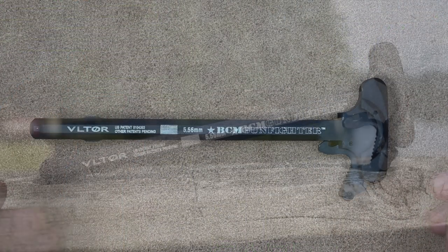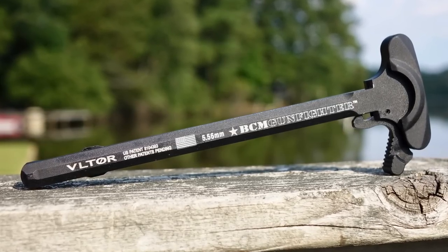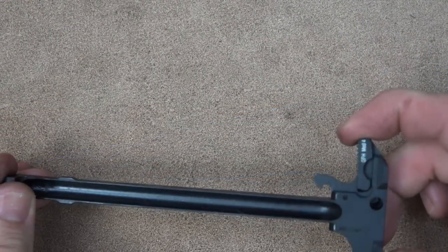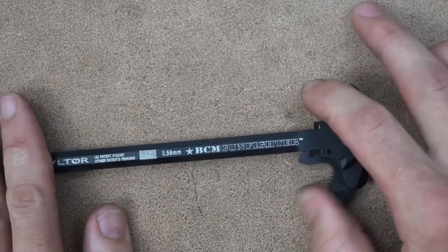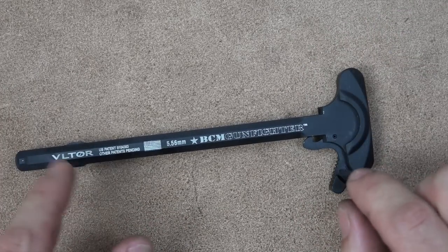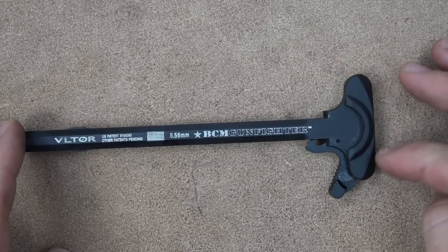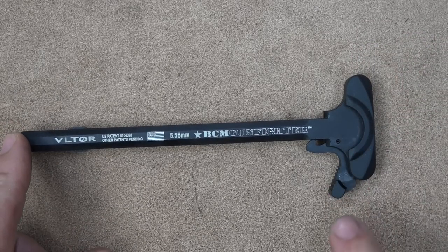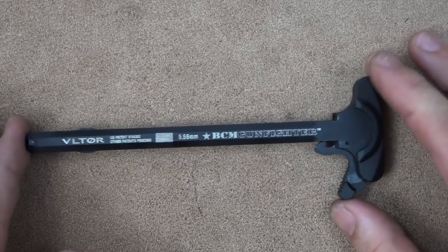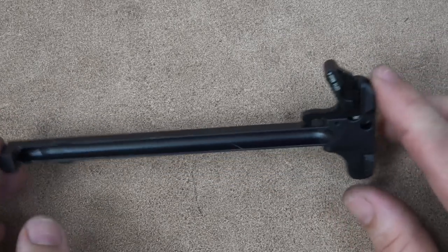The rifle comes with the BCM Mod 4 charging handle. It is 7075 T6 aluminum as per mil-spec, but it also has this little lever on the backside that allows you to more easily grab the charging handle and run it, should you need to clear malfunctions or load the rifle. BCM makes ones with smaller latches and bigger latches, and also ambidextrous ones, but the Mod 4 is the one a lot of people lean to because it's sort of an in-between, all-around size.